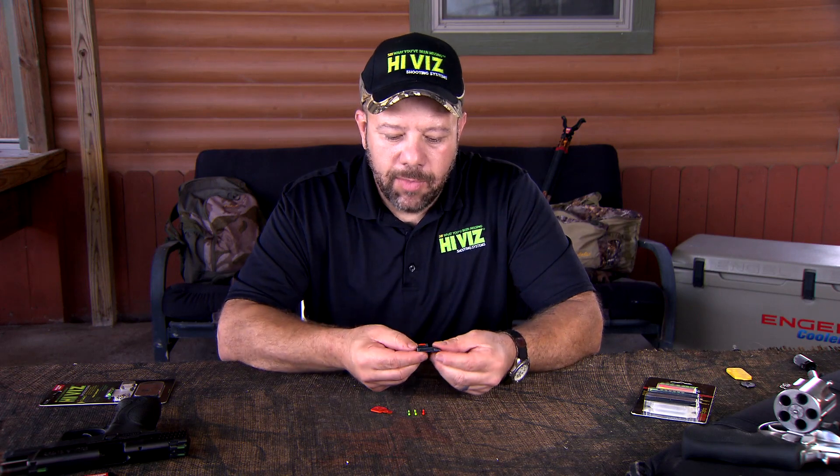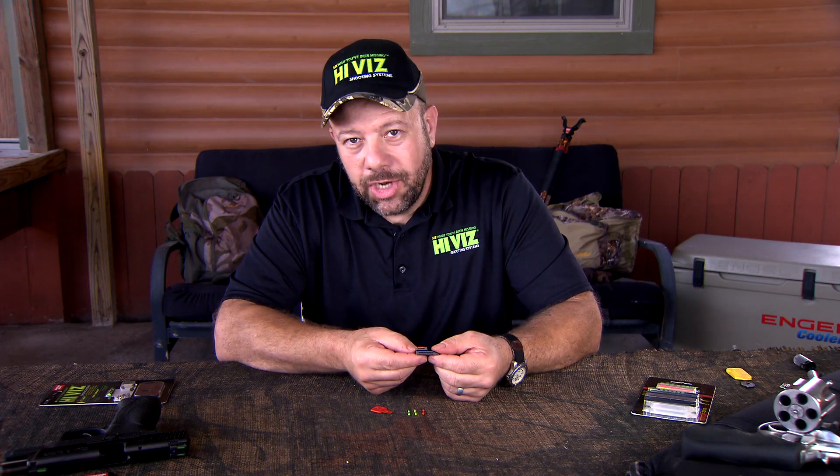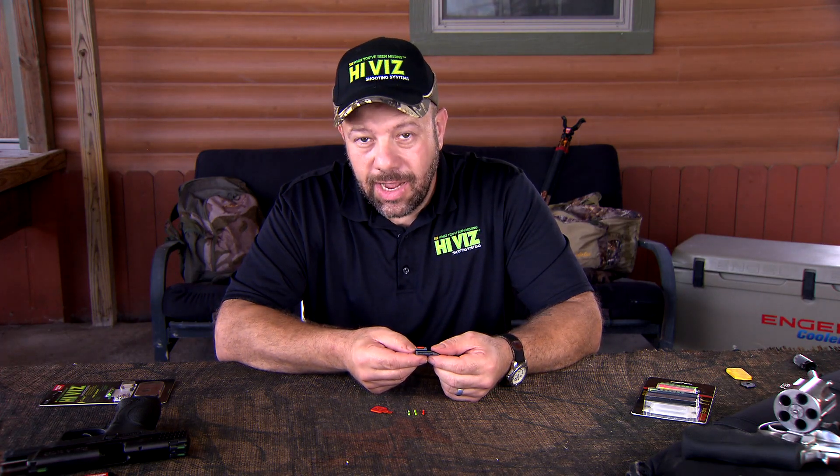I'd like to talk about some of our old style interchangeable light pipes. We have several sights — this happens to be one for Ruger Mark III and Mark IV — but the light pipe works and has changed in the exact same fashion as it would be on several of our other styles of handgun sights and shotgun sights.